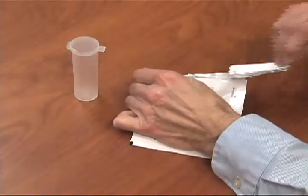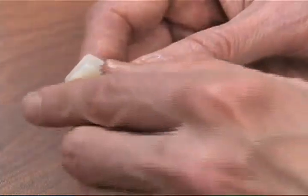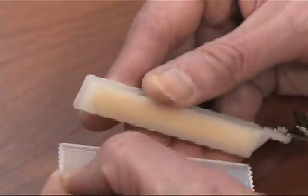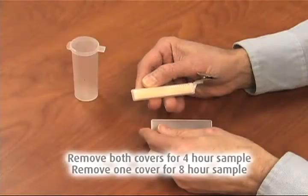To begin sampling, remove the monitor from the pouch and discard the pouch completely. Remove the monitor cover or covers to reveal sampling holes by lifting each cover from the end opposite the collar clip. Remove both covers for a 4-hour sample, and remove only one cover for an 8-hour sample.